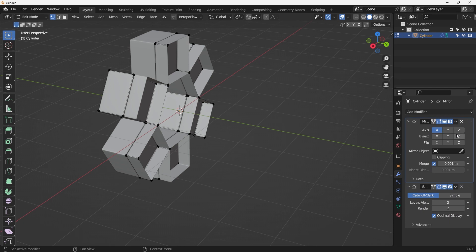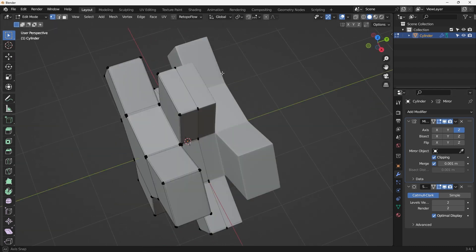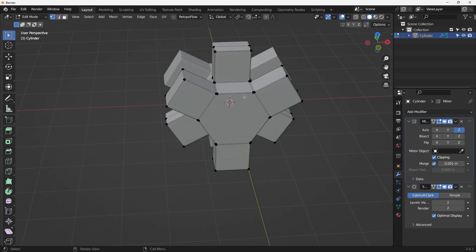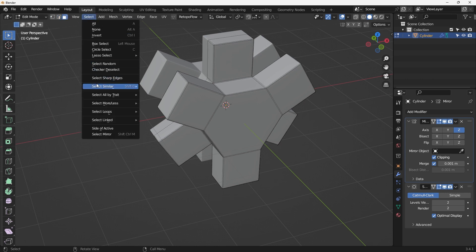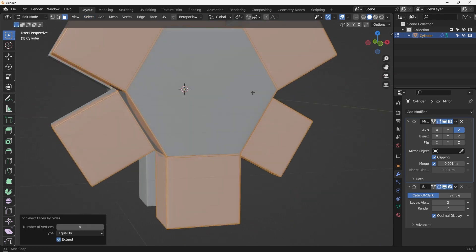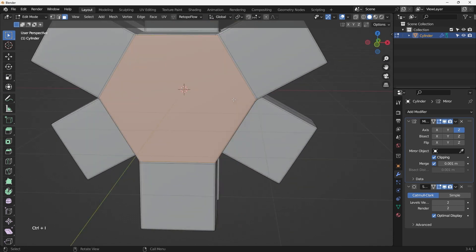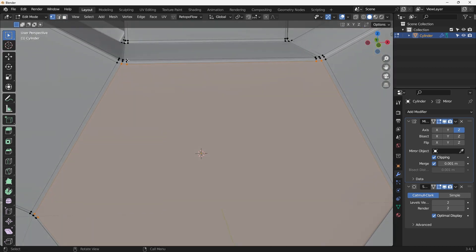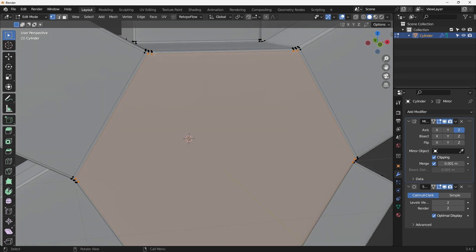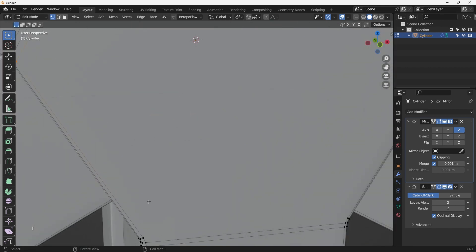Since this is symmetrical, add a loop cut here, use Alt+Z X-ray mode, select everything on one side, hit X to delete it, then add a Mirror Modifier. Move things up and make sure it's properly mirrored - click Clipping and we're good. Now let's check ngons: Face Selection Mode, Select All by Trait with sides equal to 4 selects all quads. Hit Ctrl+I to invert - this shows only the remaining ngons.